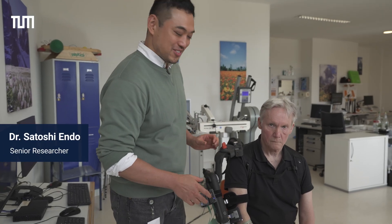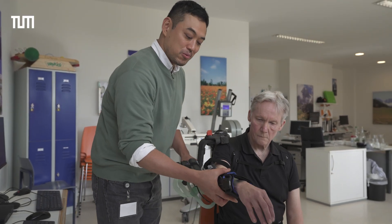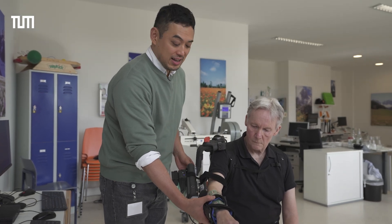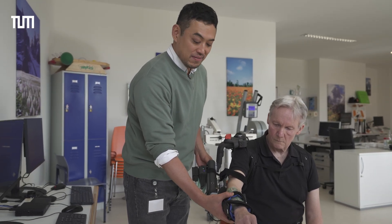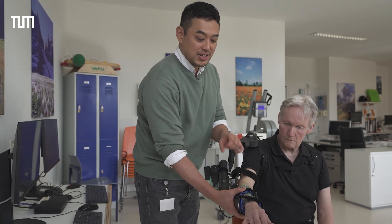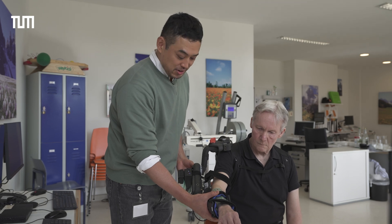This is the hybrid exoskeleton. What we have is the traditional exoskeleton attached to it, and they actually have the measurement for each sensor so we can measure, for example, elbow motions. At the same time, we have here an electrode which is a multi-array functional electrical stimulation device. We can select which electrode to stimulate and control the dexterity of the patient as they do rehabilitation training.